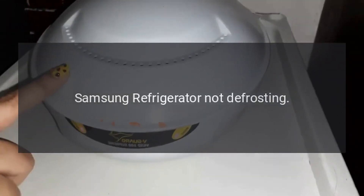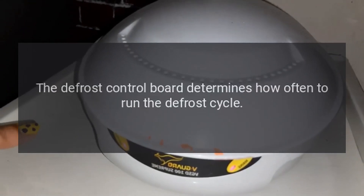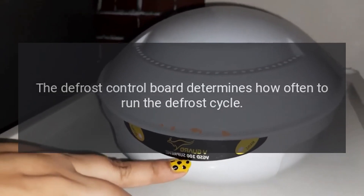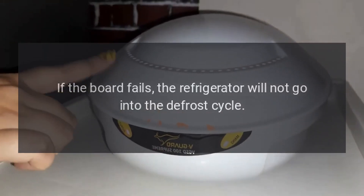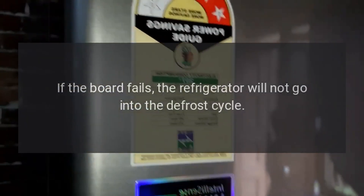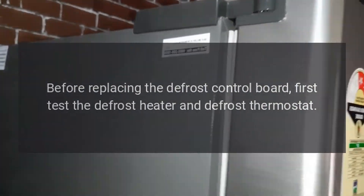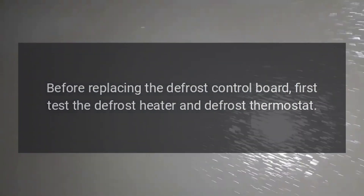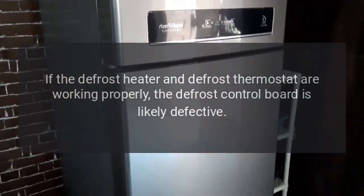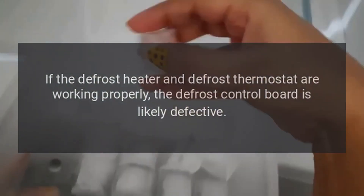Samsung refrigerator not defrosting. Defrost control board. The defrost control board determines how often to run the defrost cycle. If the board fails, the refrigerator will not go into the defrost cycle. Before replacing the defrost control board, first test the defrost heater and defrost thermostat. If the defrost heater and defrost thermostat are working properly, the defrost control board is likely defective.